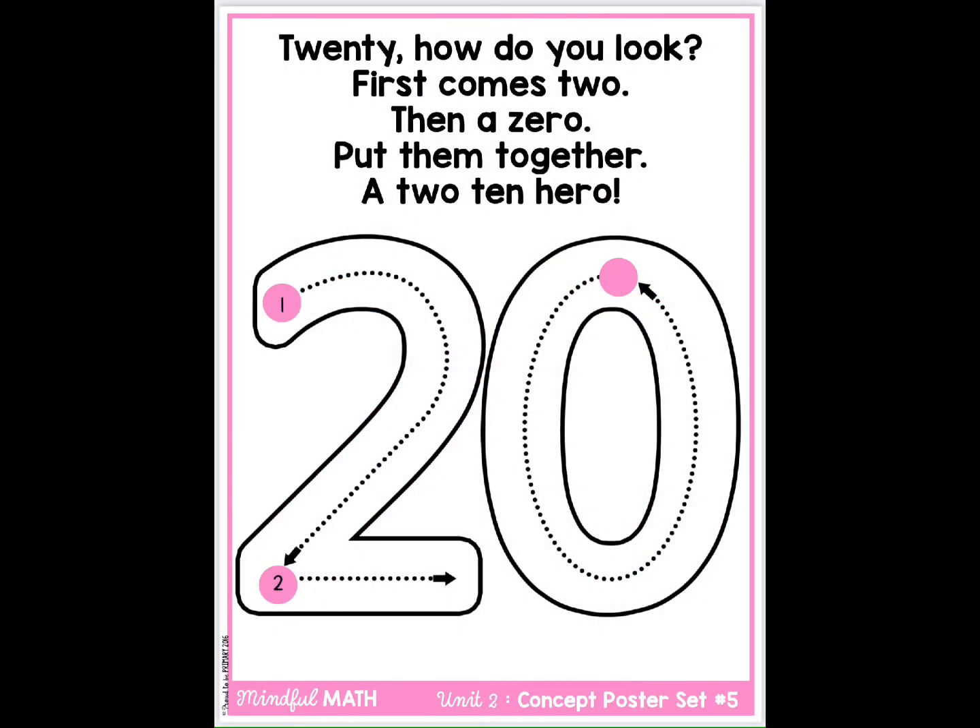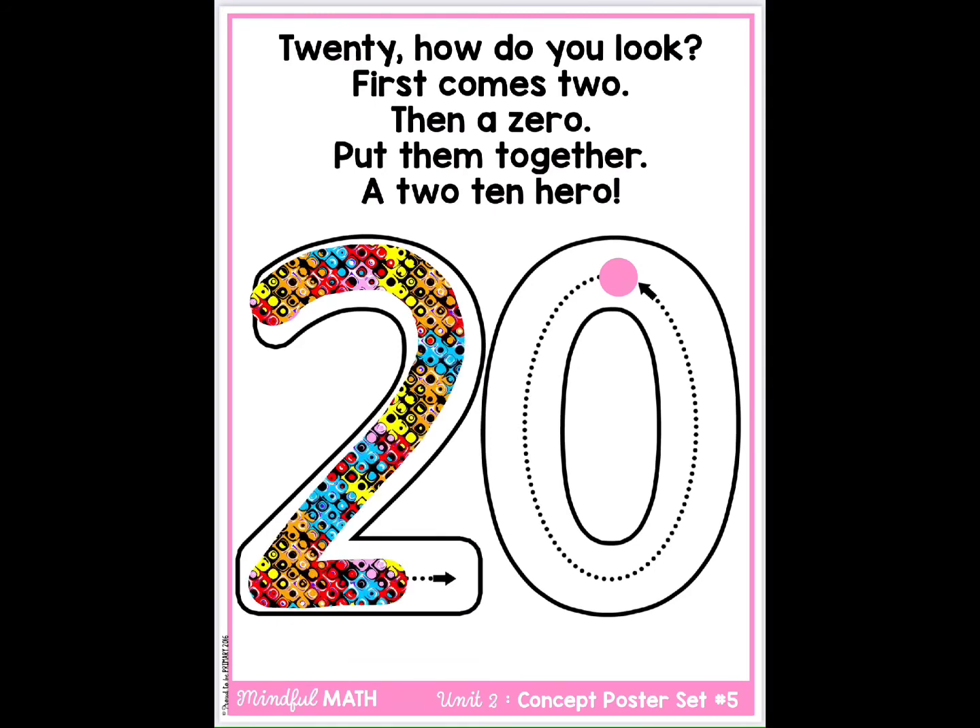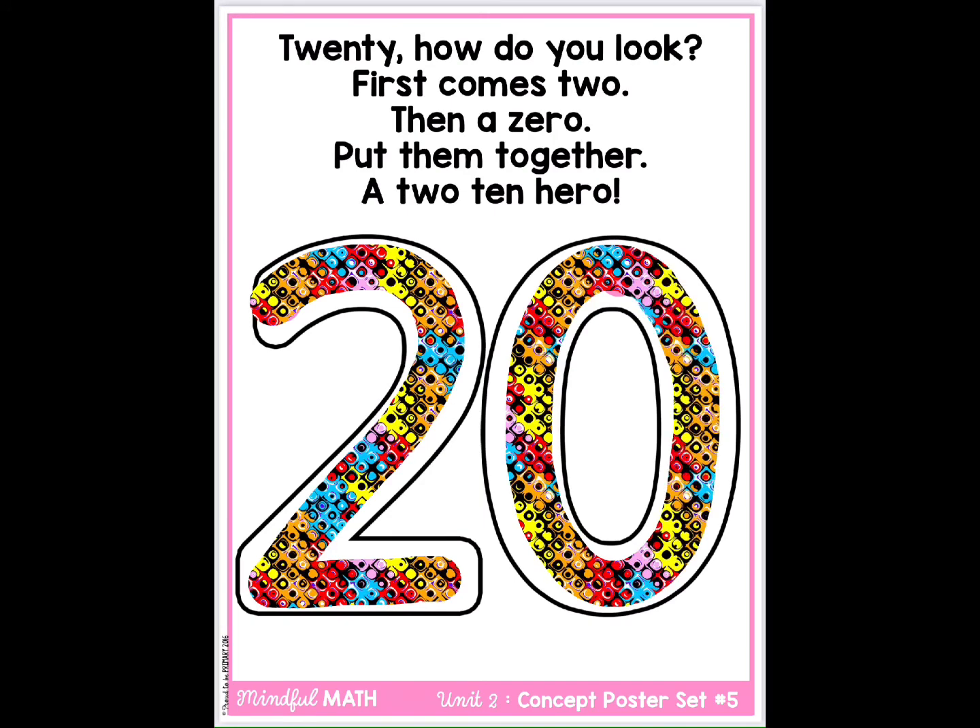20. How do you look? First comes two, then a zero. Put them together, a two-zero hero.